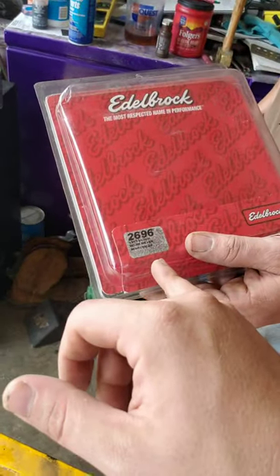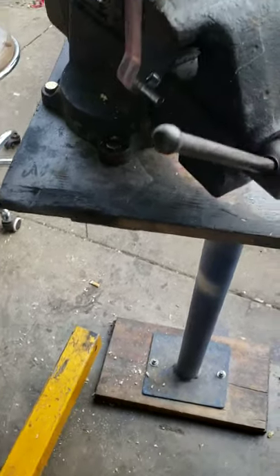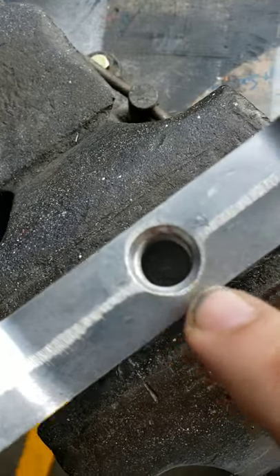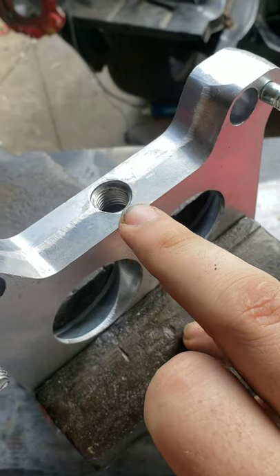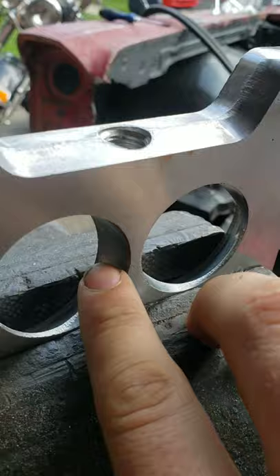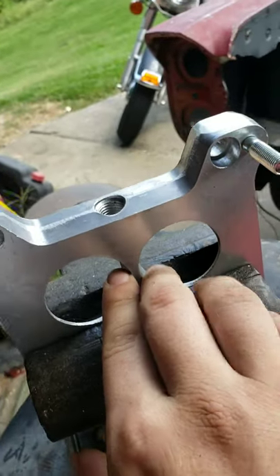This is the Edelbrock 2696. It comes with a vacuum port pre-fabricated in the spacer. What I mean by pre-fabricated is from the factory they have a threaded vacuum port in here, but it does not go all the way through. That's to give you the option whether or not you want a vacuum port at the back side of your carburetor spacer. What we'll be doing today is drilling down into it, into these ports, far enough to where it opens these ports up on each side to have all-time vacuum, which we'll be running our transmission to.